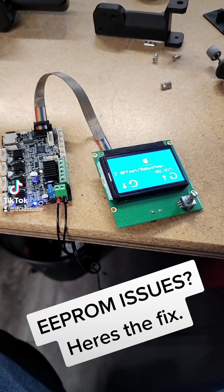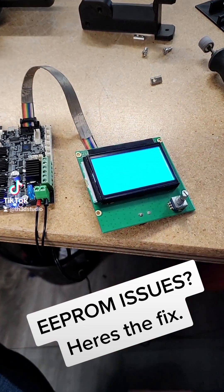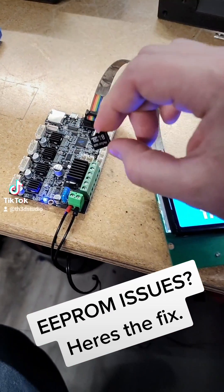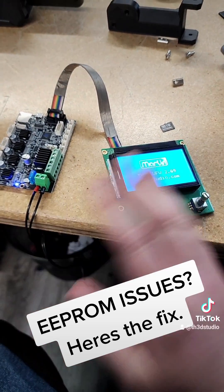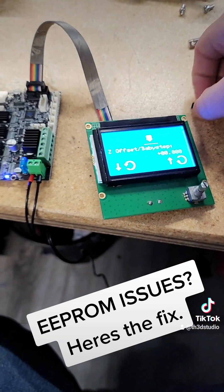Now if I turn it off, take the SD card out so it's not in the slot, and turn it back on, you'll see that the offset is gone. This is actually storing the EEPROM in an EEPROM.dat file on the SD card, and this will work for all boards that we have configs for, including the 8-bit boards. Now this does take up extra space so some of the 8-bit boards might not be able to use this — but you can see here, my offset is gone.